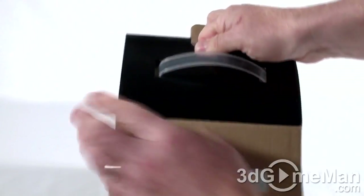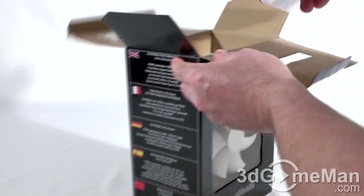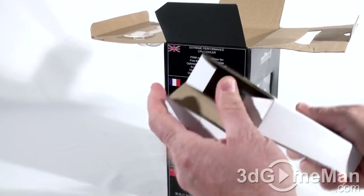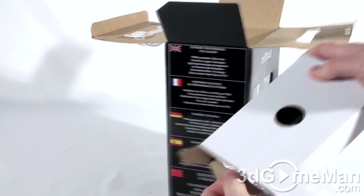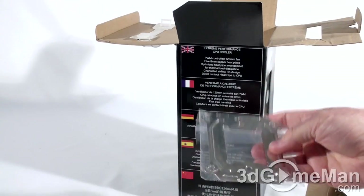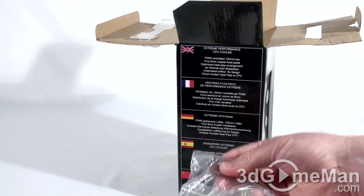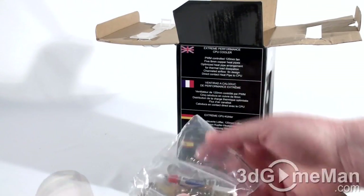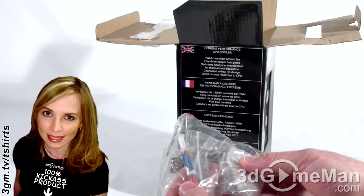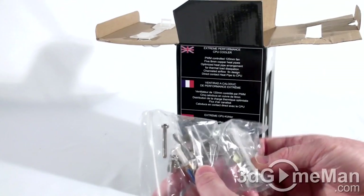Let me open it up and see what's inside. Here's the accessory box — let's see what's in here. There's a backplate, clips for the fan, and all kinds of other materials for installing this on just about any motherboard currently on the market, including some thermal grease.